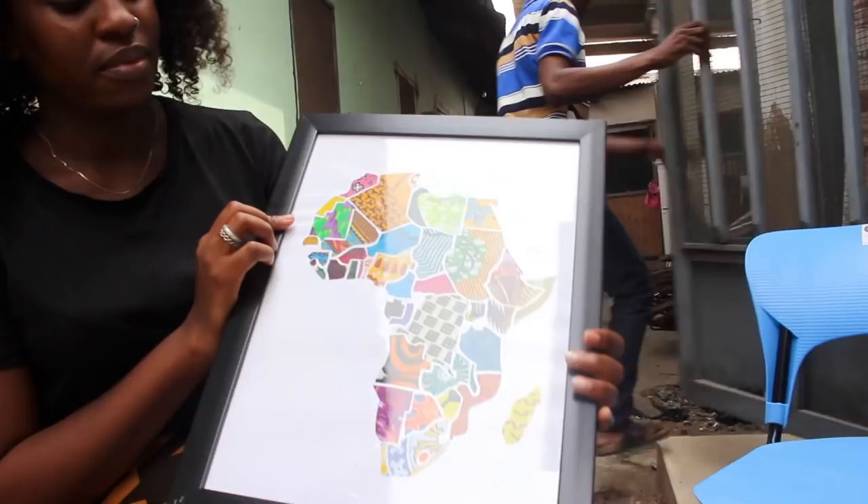I'm glad you're on social media because you can reach so many people without actually having a store or shop. Instagram is a great place to do these kinds of things. I'm so happy to have met you — I hope this brings more exposure. What you're doing is great: first of all it's sustainable, second of all it's beautiful, so more people need to see it.